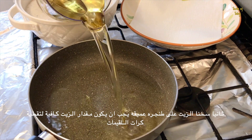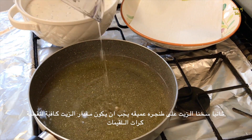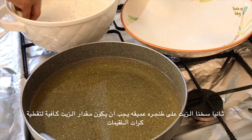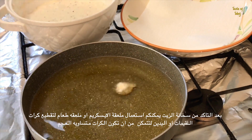Next, heat up some oil to start deep frying, similar to when frying chips. The amount of oil depends on the size of your pan but it should be enough to cover a single ball with about a two centimetre diameter. Once hot, you can add the batter, which should be quite thick.